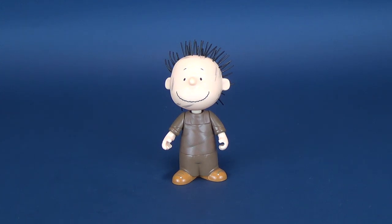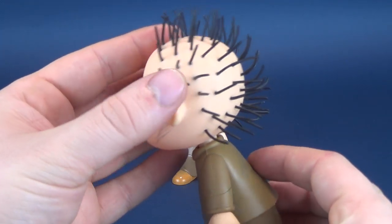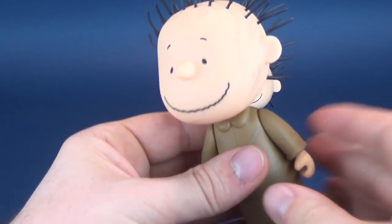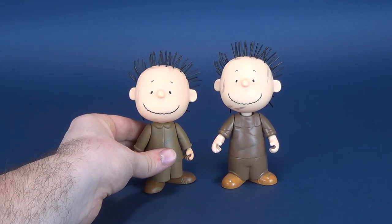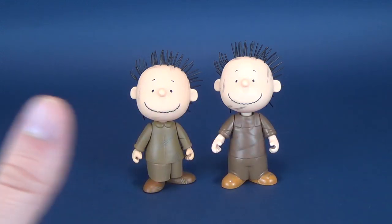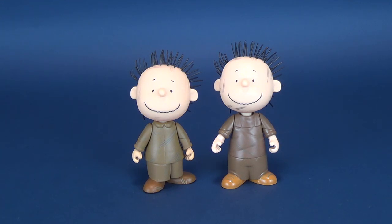If Pigpen seems a little tall for you, you're not alone. Here's Pigpen that comes included with the Snowmen, and the figure that we didn't end up looking at again because, quite frankly, it's the same figure as we've gotten before. I just want to move over Pigpen — the one that comes with the cello — and put regular Pigpen next to it. Now keep in mind, these are from the same figure, the same lineup, the same company. And yet one Pigpen is considerably taller than the other.